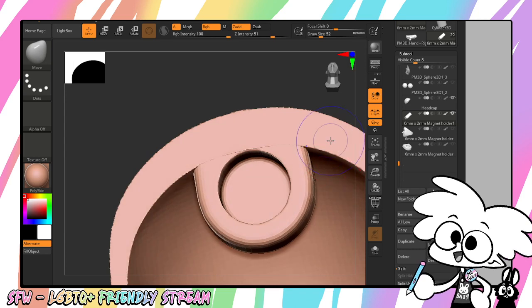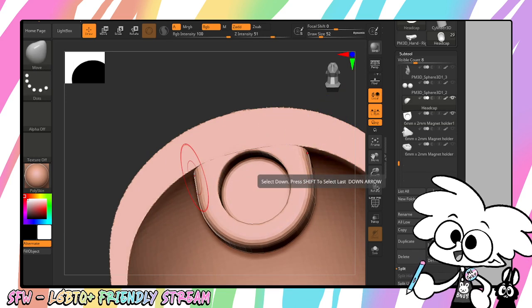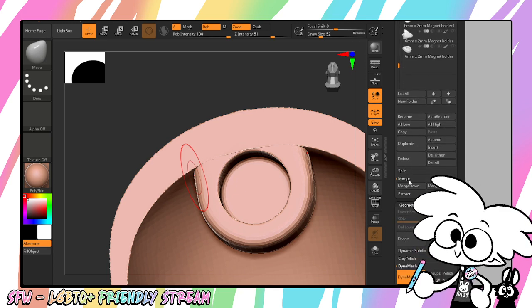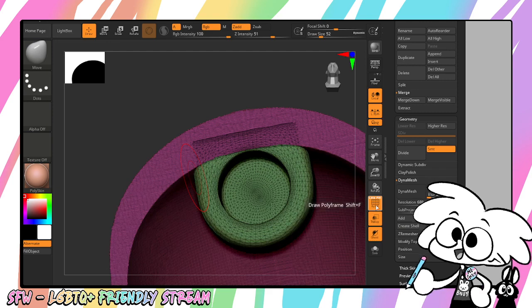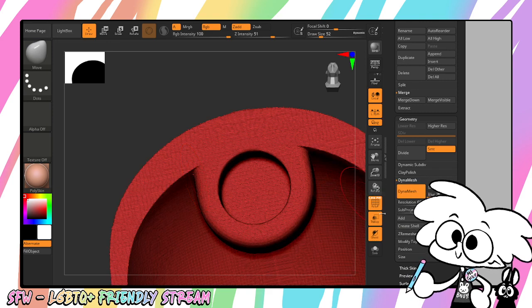Now I'm going to go to the magnet layer and squish these out of the way. Now I'm just going to merge my head cap to my magnet. I'm going to go down to Merge — Merge Down. Now I'm going to make my optic to DynaMesh so that they fuse, because currently they're not fused. I'm going to hit DynaMesh. Now they're fused.